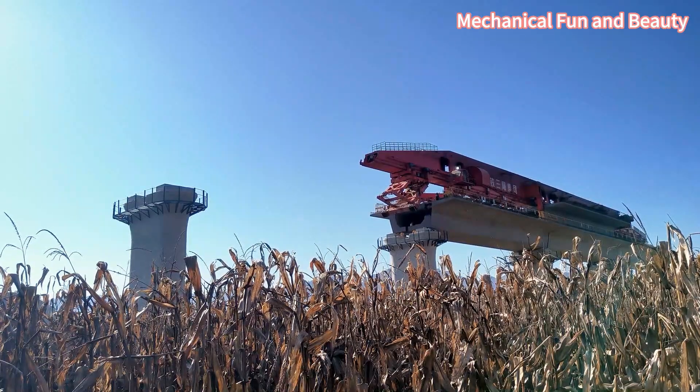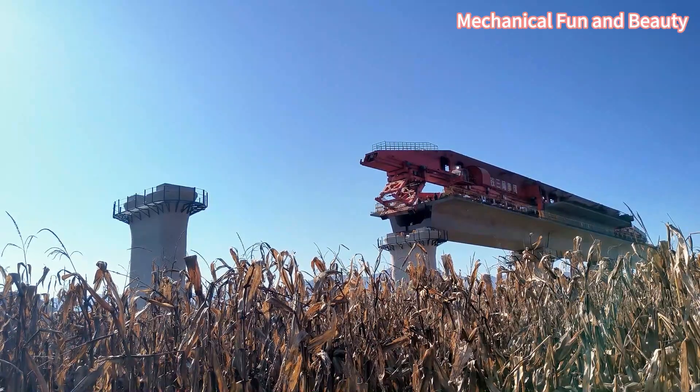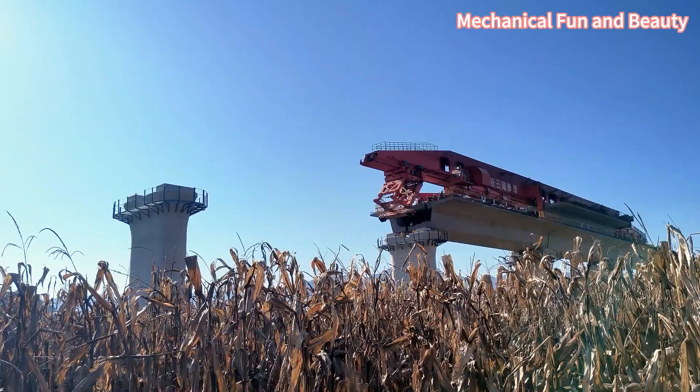After the bridge erecting machine is in place, the first step is to slowly lower the first out trigger as the first support point.